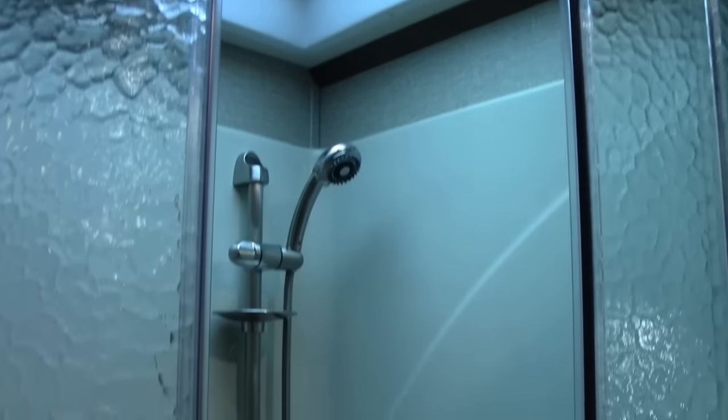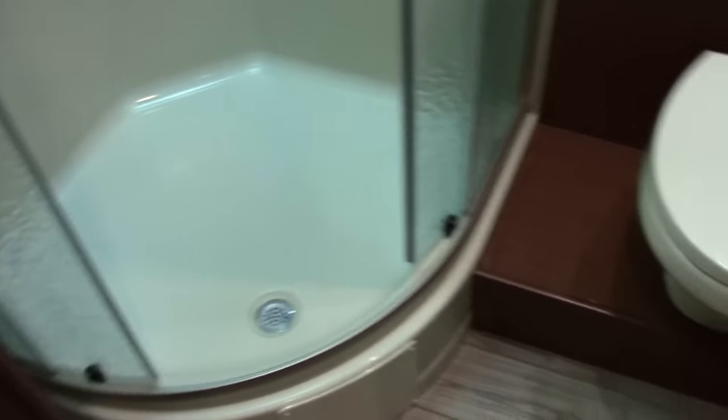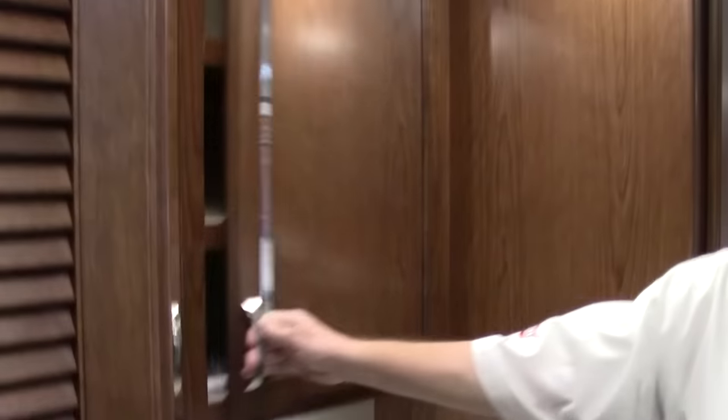Here we are in the bathroom of the Force HD. Notice how large this shower is — this is a one-piece molded shower, so there's less chance of leaks. Porcelain toilet, lots of storage overhead, and a generous size bathroom. On the other side, there's an undermount sink with a large countertop and storage everywhere.